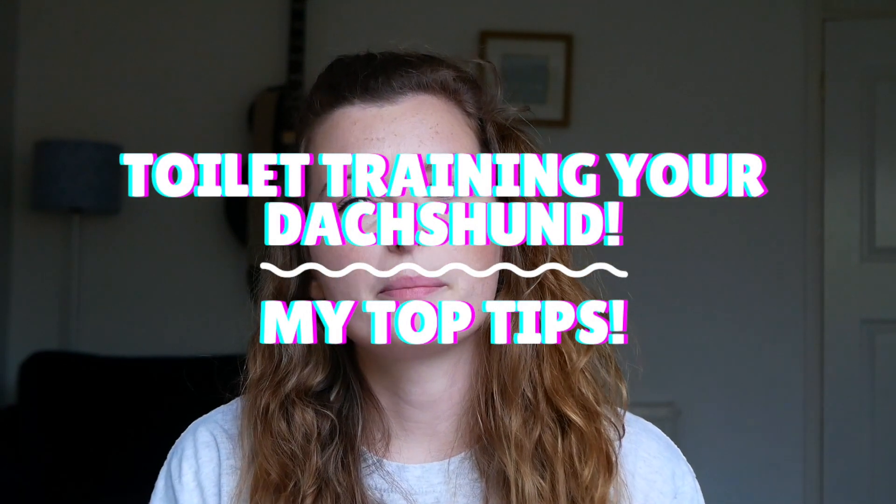Hey guys, welcome back to my channel or welcome to my channel if you've not seen one of my videos before. I'm Lenny and I own six Dachshunds, one smooth and five long hair.